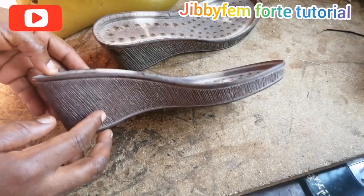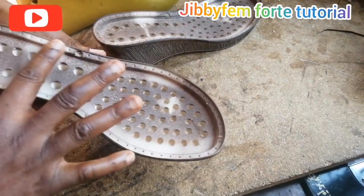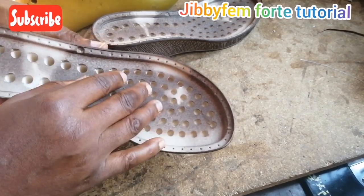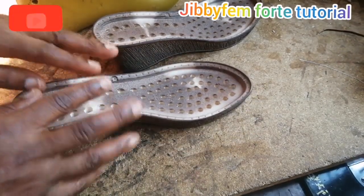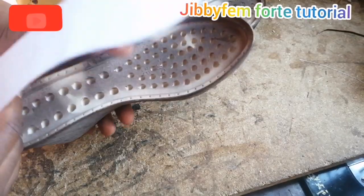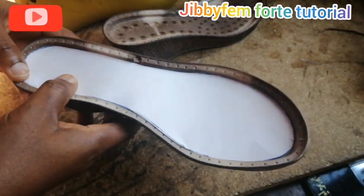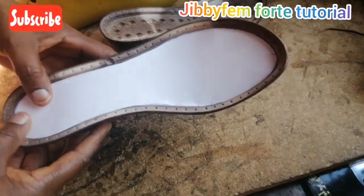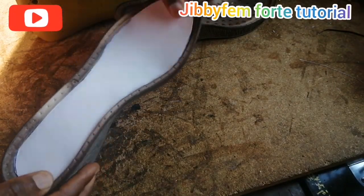The last wedge I showed us doesn't have this kind of shape. If you remember, it has a leveled platform — it doesn't have a curved hollow inside like this, and still has this particular platform at the edge. So what I'm going to quickly show us — I've already explained how to create our insole wedge. The same process is what you're going to use for this particular wedge. You're going to create a pattern for the inside, and you can see this has been perfectly shaped into it, so you are going to cut this out.